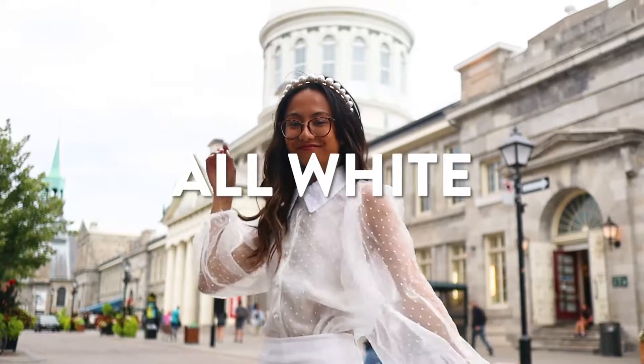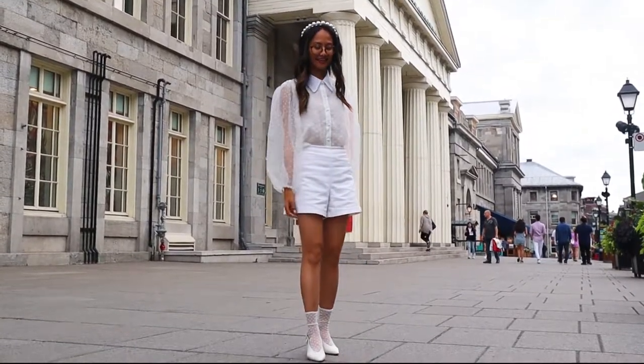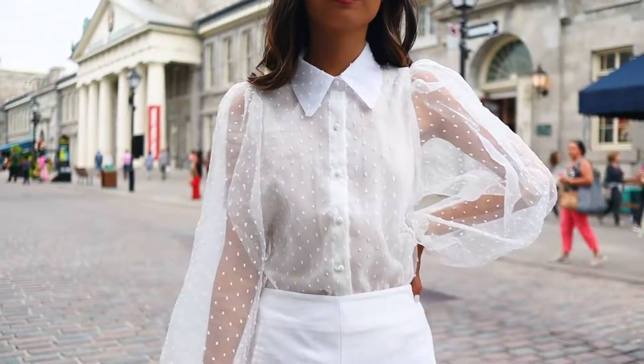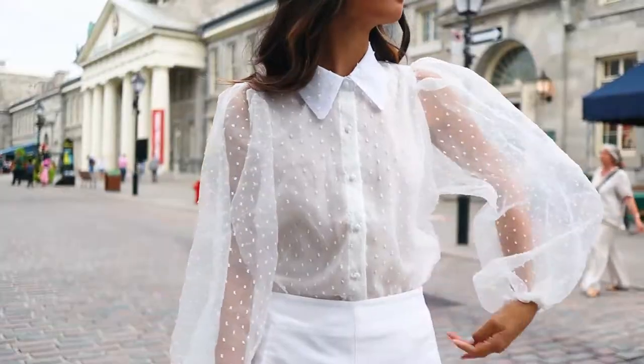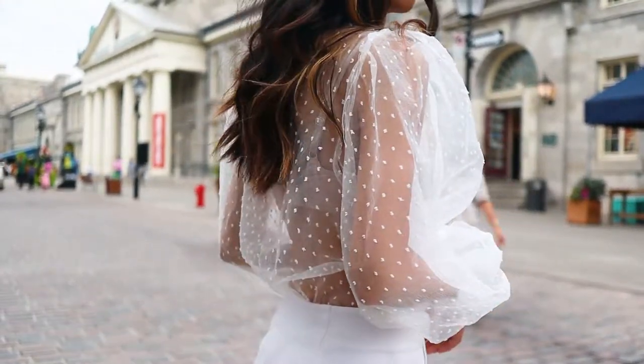This first outfit is an all-white outfit that I actually wore in Montreal, so if you watched my latest video then you would have seen this already. If you keep up to date with fashion on Instagram, you definitely would have seen either this exact top or something very similar. The reason I love this version from Boohoo so much is that it comes with a slip in the front, so you don't really need to worry too much about what you wear underneath.